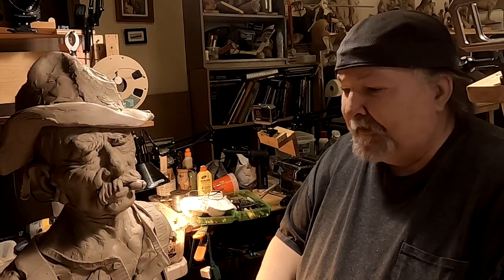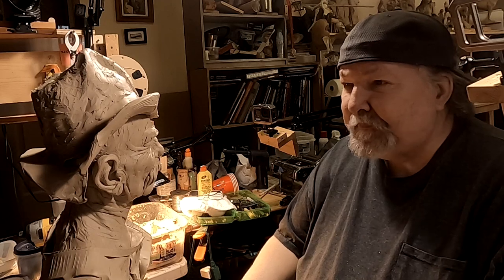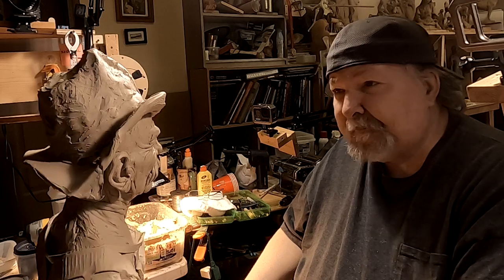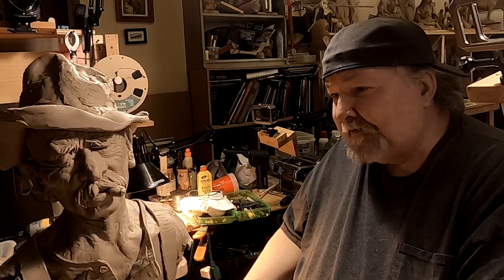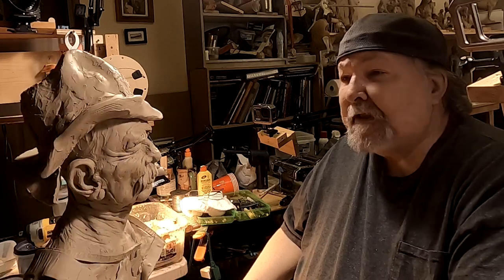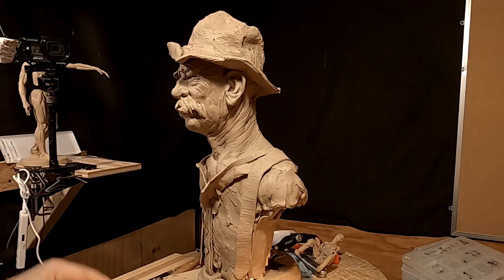I was going to work on my prospector today, but something came up over the weekend. I sold a copy of my cowboy serenade, and I need to finish it up so I can take it to the foundry this week and get it started in production. So I'm going to put him aside — he's not really that important right now because I have no sales on him, and the hat can be fixed anytime.